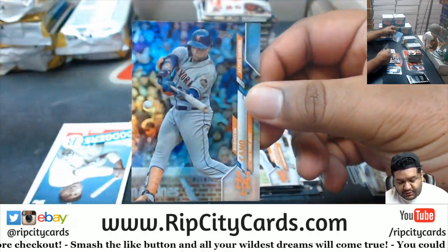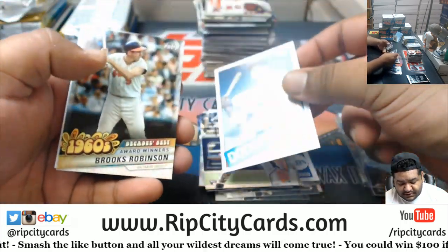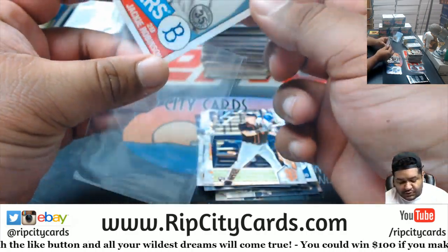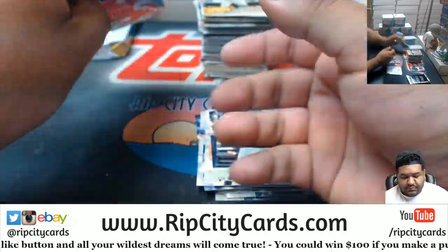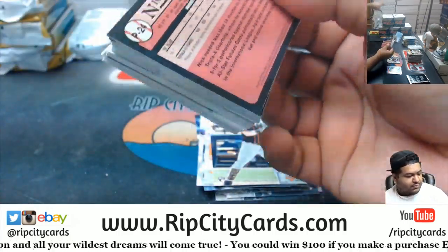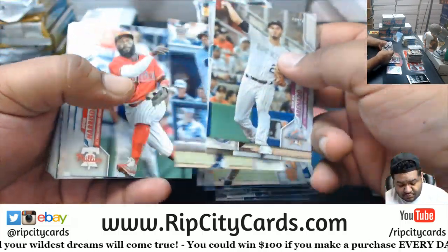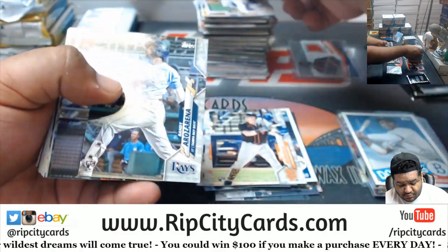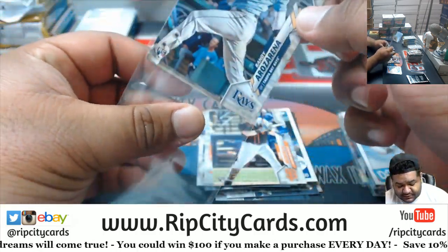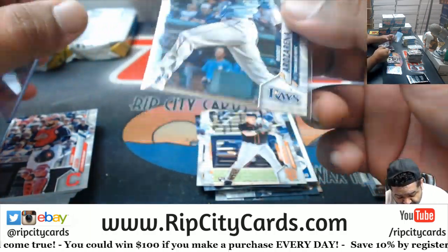Robinson Cano Mojo refractor — nice. Jackie Robinson, it's a cool looking card. Nice Radio Rosarena for the Rays — hopefully if you decide to get that graded at PSA 10 it could go for some money.